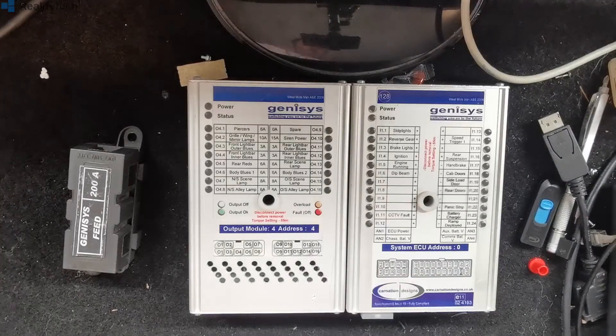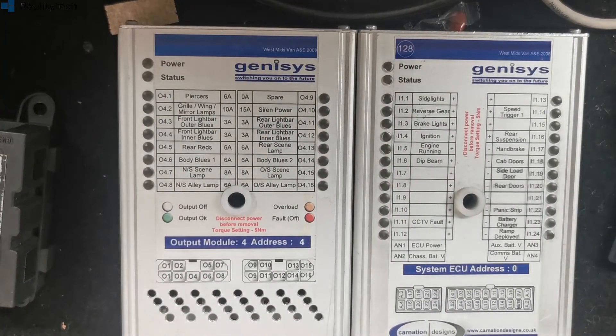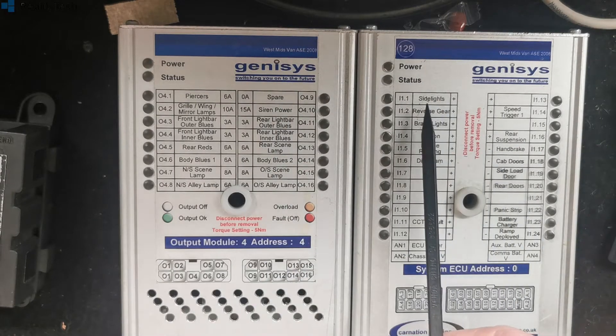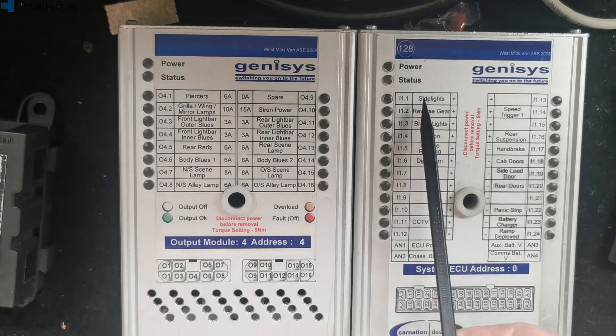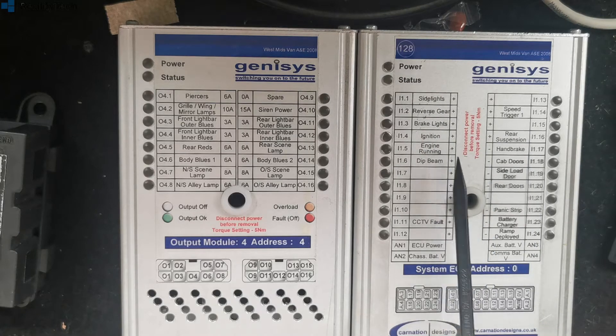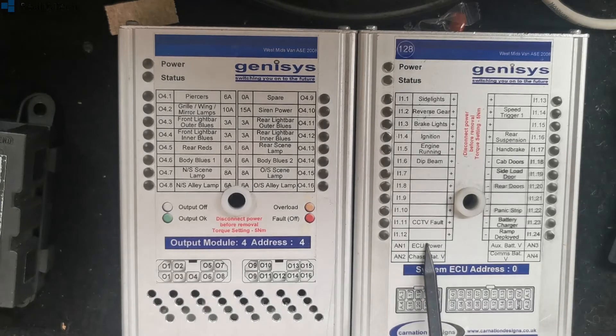Next question: how do I tell what systems are being passed through? The easiest way to find out is to look at the front of the modules. Inputs only come into the ECU on all the systems we've seen; outputs come out of these output modules — fairly simple. So what we've got here is a list of what goes through, or what goes in — it doesn't necessarily go through. We've got: side lights, reverse gear, brake lights, ignition, engine running, dip beam, CCTV volt, speed trigger, rear suspension, handbrake, cab doors, side load doors, rear doors, panic strip, battery charger, and ramp deployment. Then you've got analog inputs — ECU power on, AM1.